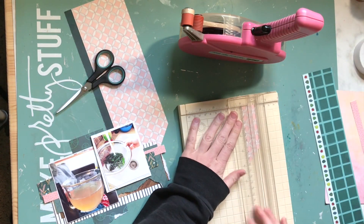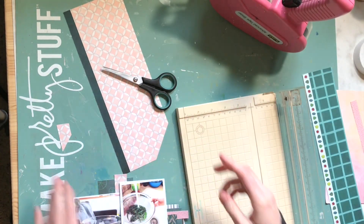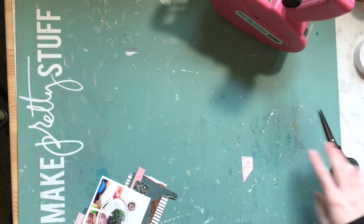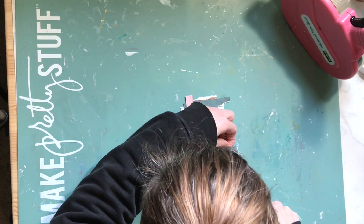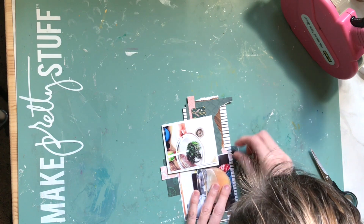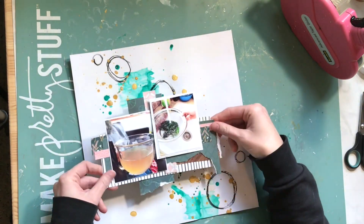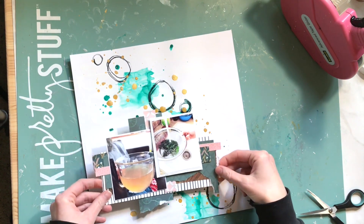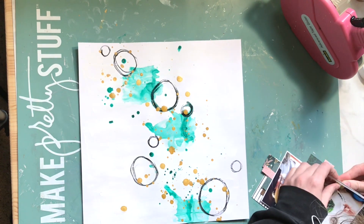I'm just taking colors similar to what's in the photos - naturey colors - and layering them and having fun. I did think about how Miranda had her stuff layered; she uses a lot of embellishments as layers, but I mainly used papers because I have a lot of papers. I'm also using two photos that are more square-ish but in opposite directions, so I knew it was going to look a little different.